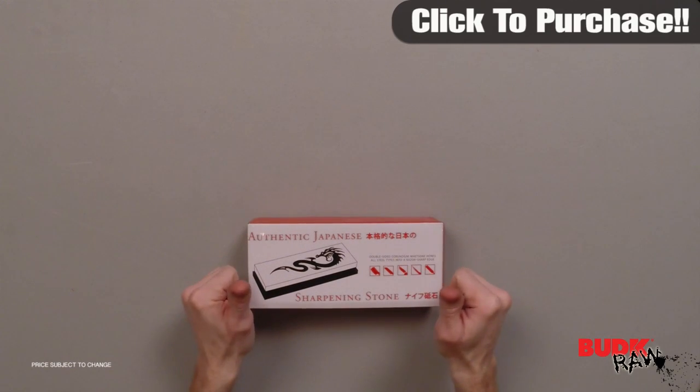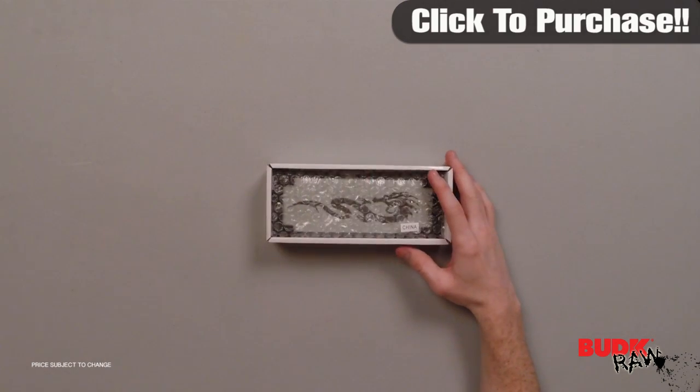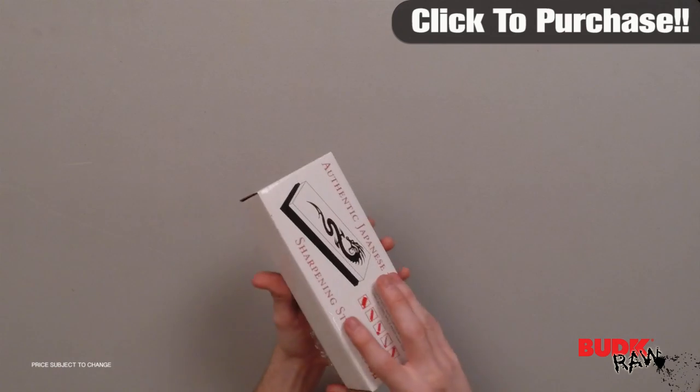Hi, I'm Doug Marchant and thanks for watching. Here we have the Japanese Waterstone Sharpener 1000 grit medium. It retails for $24 but it's on sale for $16.99.